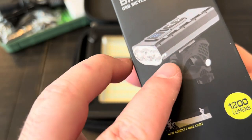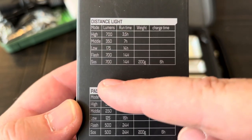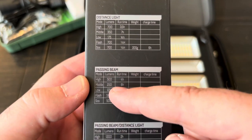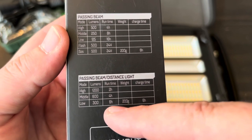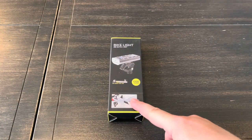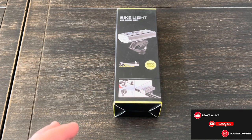There are three different LEDs: two outside ones that are kind of like a floodlight and then one in the center that's like a spotlight. You can have all lights on at the same time — with everything together it's 1200 lumens, running for about two hours on the highest setting. You can use a lower setting to double or triple the runtime. It comes with a tail light, mount, and charging cable.